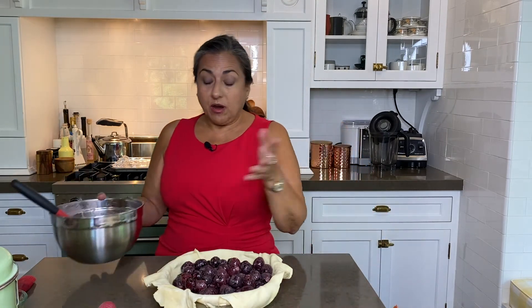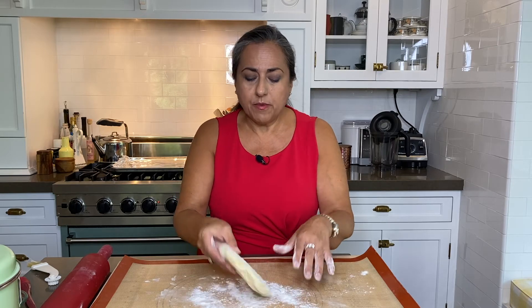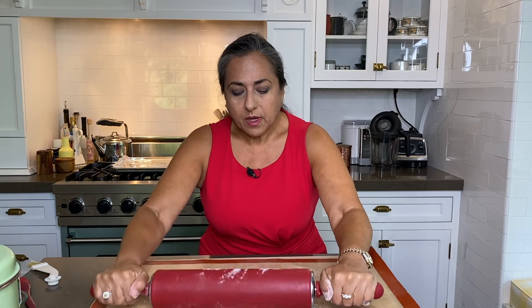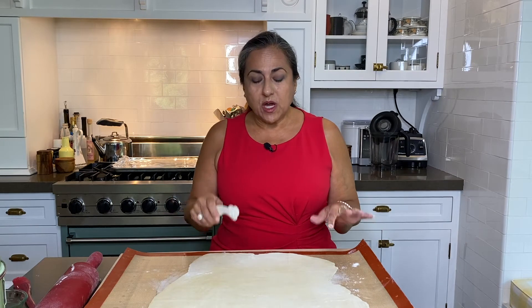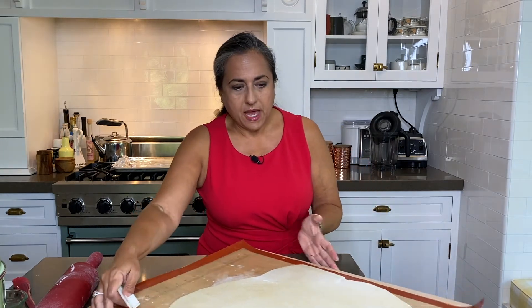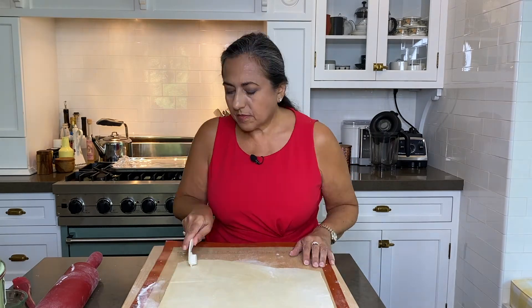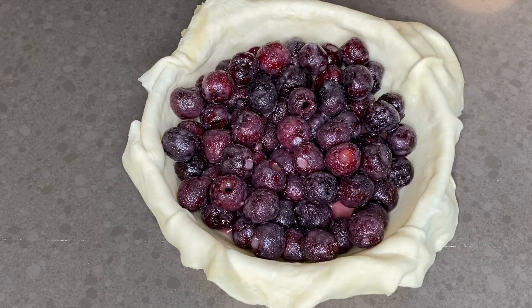A traditional cherry pie has a lattice crust top. Even after chilling, this dough was a little sticky, so I'm adding a little more flour to both sides and rolling it out as though we were going to use it as a full top crust. Now we're going to cut strips about an inch apart — first let's just tidy up the sides. We could fake a lattice top by just laying strips one way and then laying strips across them, but we're already in this deep.